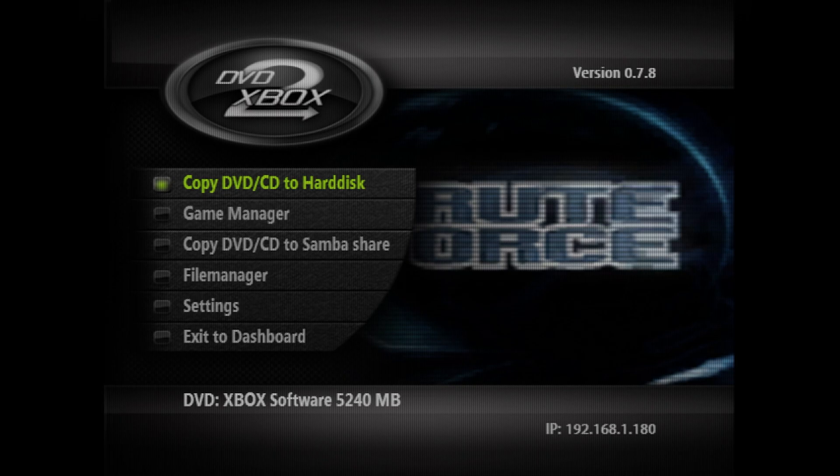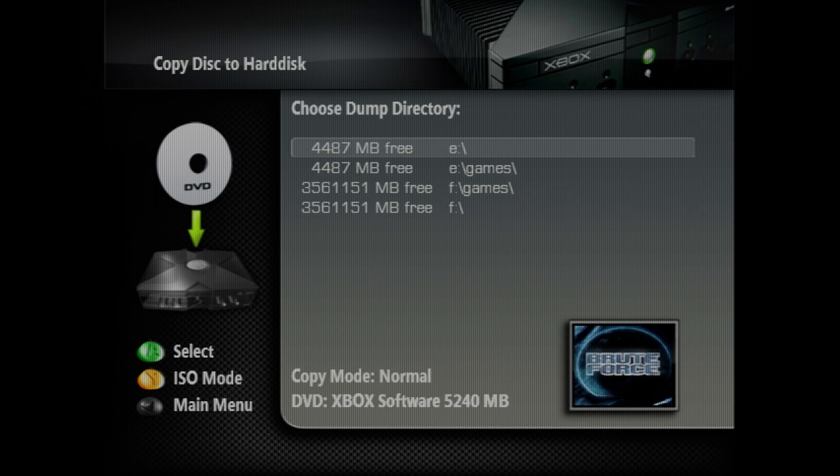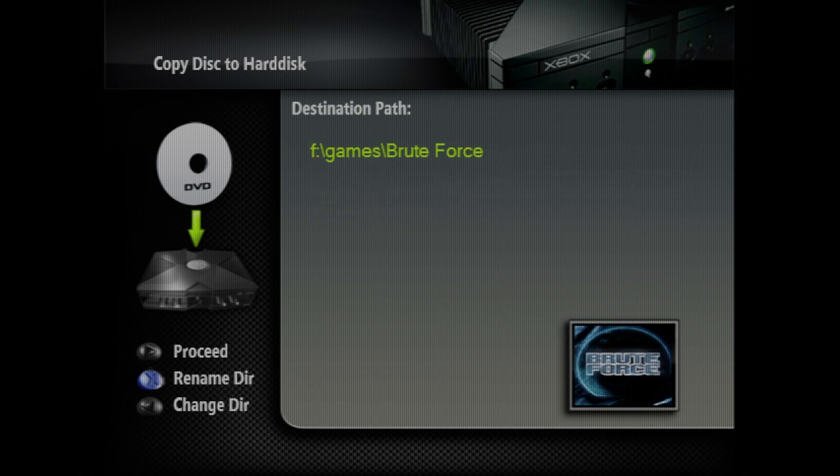There are two disc copying methods available within DVD2Xbox. There is just your normal disc dumper that copies all the files in extracted format, and then there is also an ISO ripper, which is more of a full disc backup. You could use either method to back up your discs. Do note that there are some games where the file system of the Xbox's internal hard drive will not let the files be copied over correctly — that's one of the reasons why the FTP method is so useful. The normal method is much quicker; the ISO ripper takes around 45 minutes compared to about 15 for a normal disc dump on a bigger game.